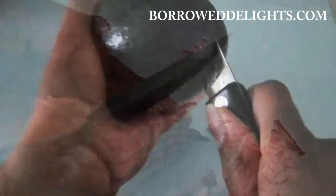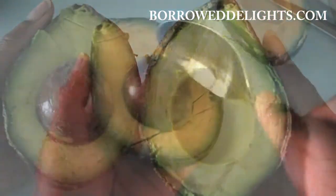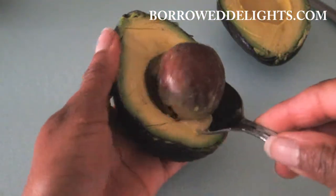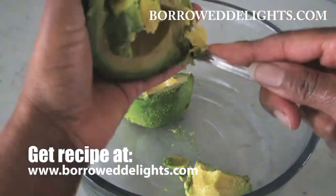I have here my avocado and you'll want to ensure that you're using nice ripe avocado for this recipe. I've sliced my avocado in half, removed the pit, and I'm spooning the flesh into my bowl.